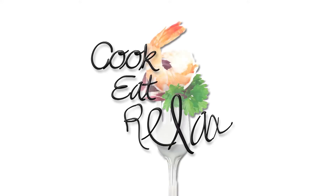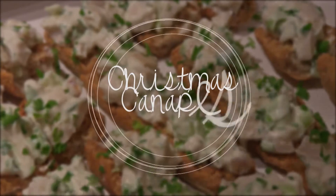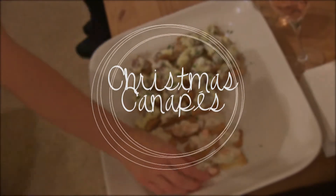Cook, Eat, Relax with me, Joseph Fletcher. This is my favourite time of year where family pop in at a moment's notice and friends are organising drinks, parties, and food always seems to be the key point of any occasion. So it's a really good idea to have some really simple canapes up your sleeve.